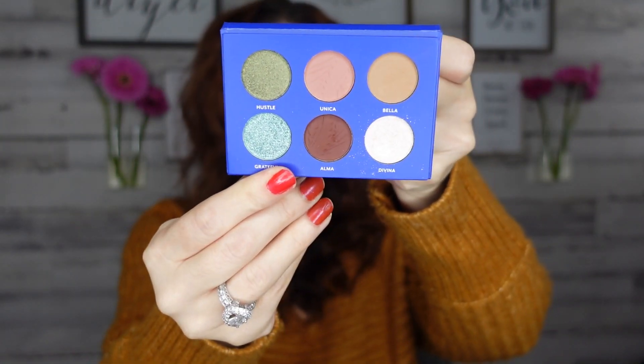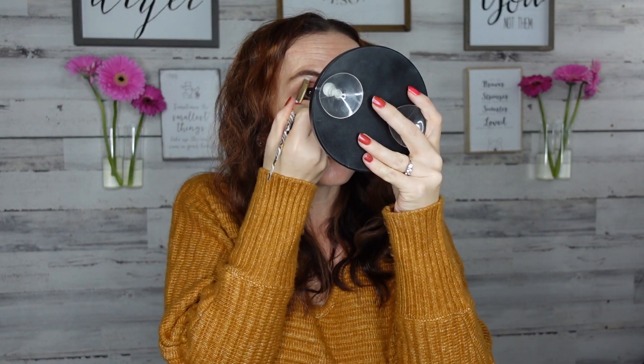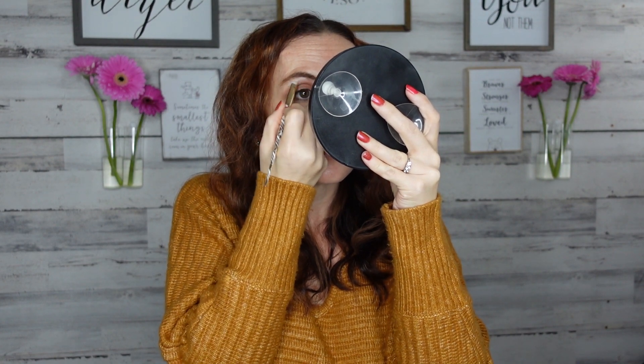I'm doing my eyeshadow quickly with a Boxy Charm palette — nothing crazy, barely anything. Now I'm going to go in with the highlight from the brow kit and show you what that looks like. And that is what it looks like — I really love this so much.